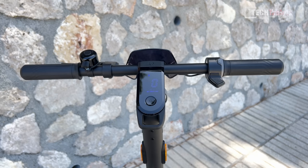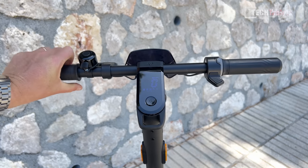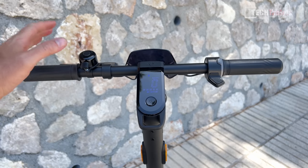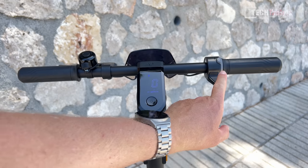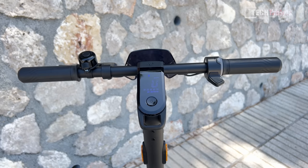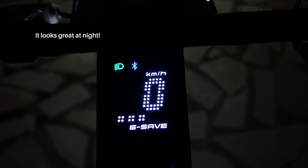My only real complaint with the scooter is the lack of lock grips — these grips tend to move around a little bit, which is frustrating. I mountain bike a lot and I'm used to lock grips. On the handlebars we have a bell, a lever for the front brake that also activates the rear electric brake, and the accelerator. The screen is nice and bright and you can actually read the display in direct sunlight.